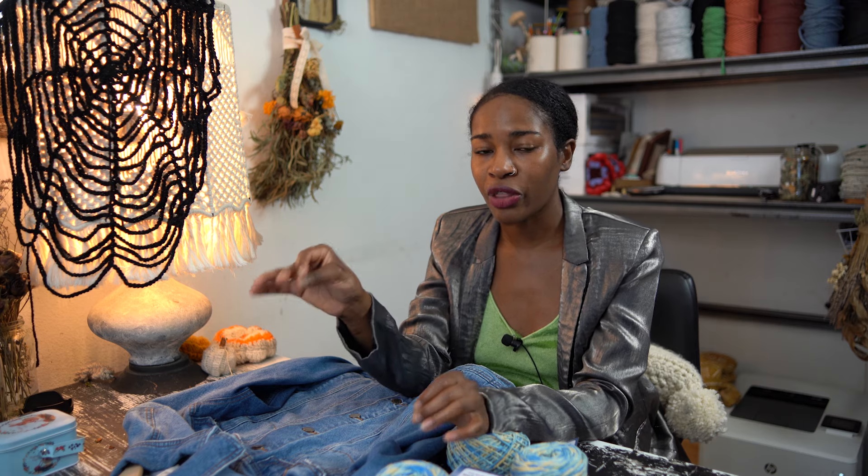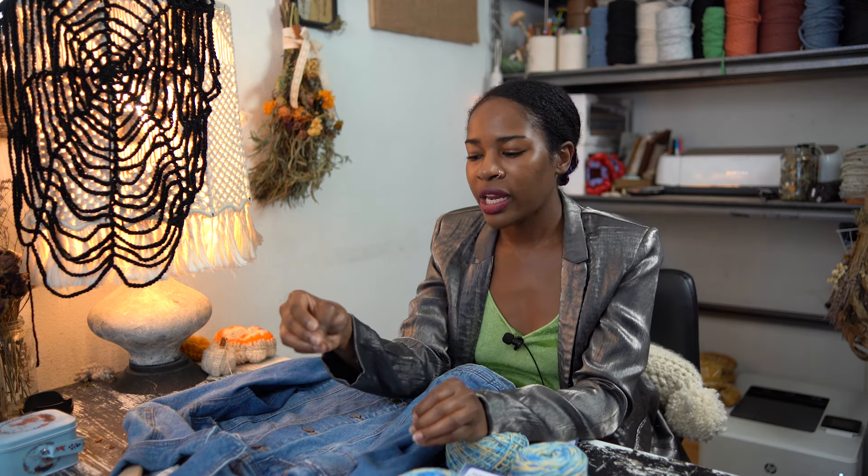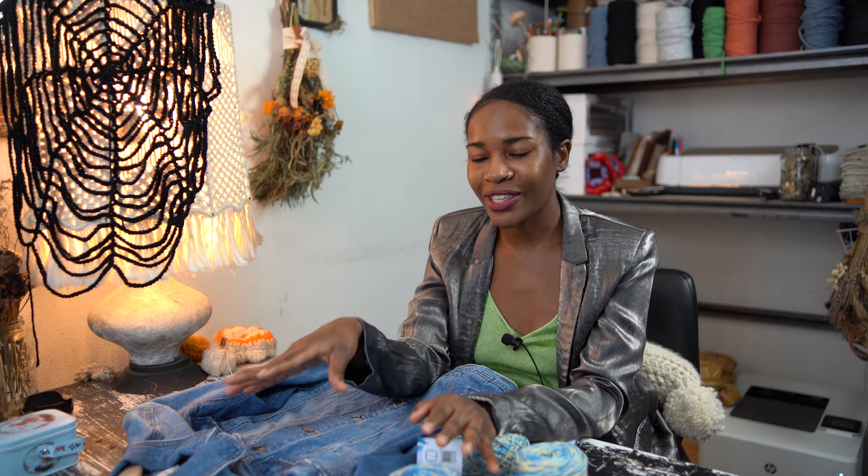A couple of years ago I did do a crochet sleeve jean jacket thrift flip, and it was one of my favorite makes, so I'm really excited to do something a little bit different with this one. That one had more of a sweater design to it, but this one, since it's late September going into fall, I thought I'd make it a bit more of an autumn sort of vibe, maybe a bit more lacy. I have this dragonfly lace motif that I'm really excited to crochet up with this yarn, so I'm gonna go ahead and start this off.